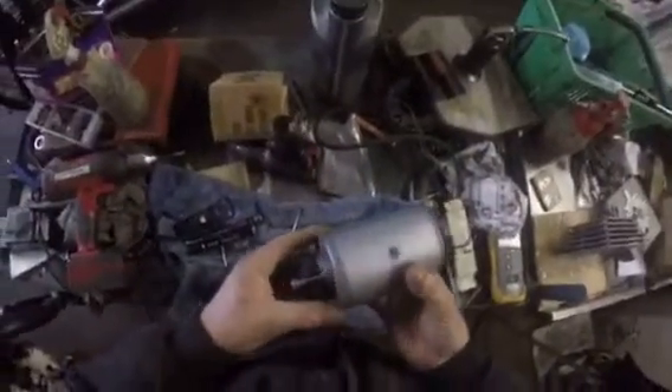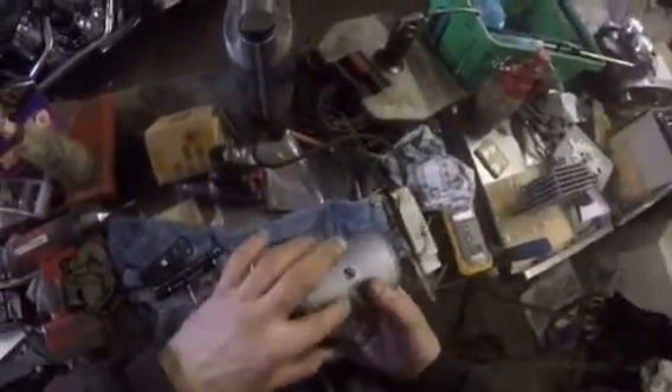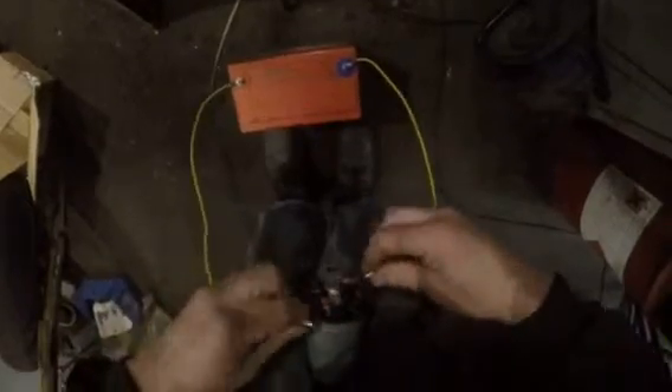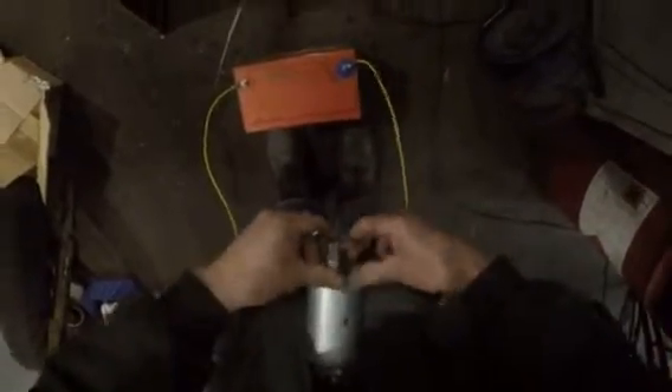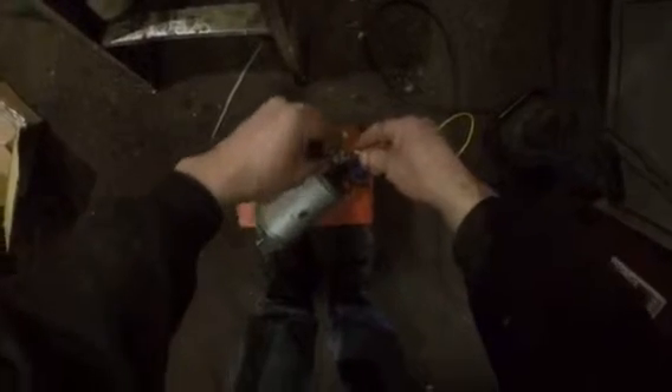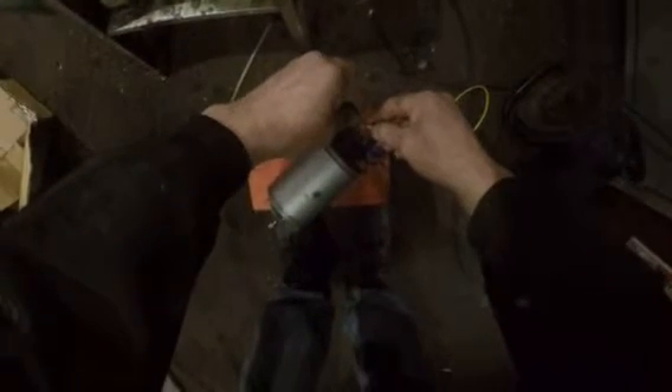Just to prove a point, we have a dynamo where the rotation is this way. To prove that it does work, connect it to a battery - it doesn't matter which way the leads go because it will always rotate in the same direction. Put it on there and on there, and it rotates opposite to the direction of rotation when it's charging.